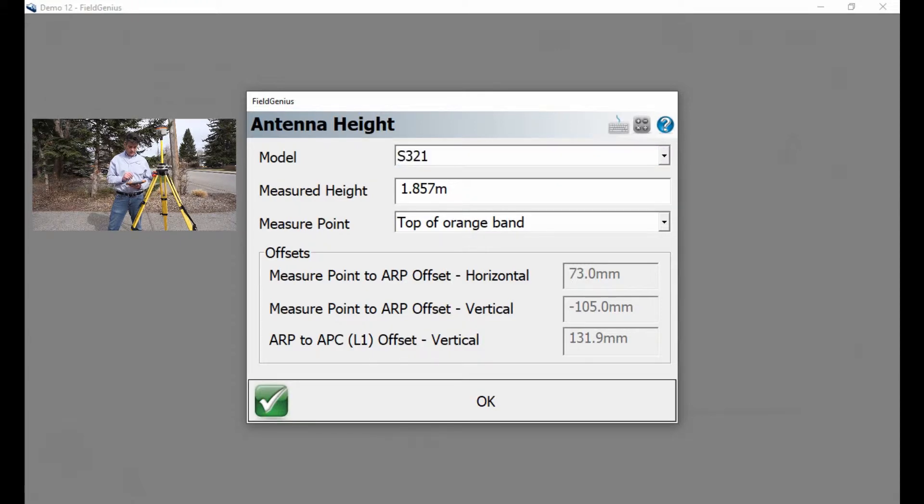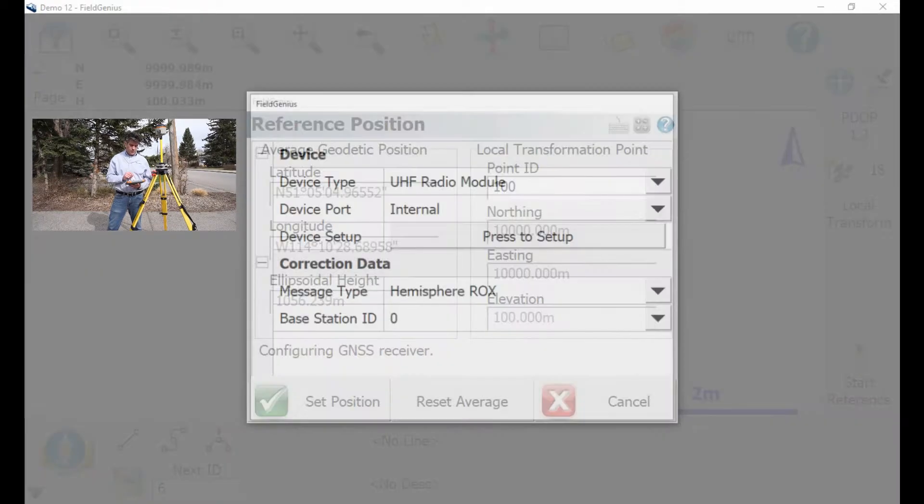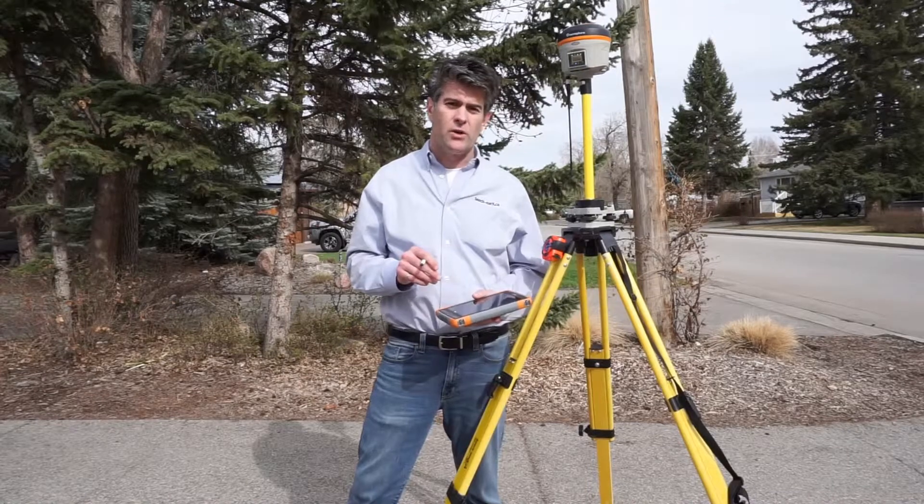Hit OK, and then it's going to do a localization. Then I'm going to hit Connect Broadcast to set the RTK in motion. That's all you have to do to set up on a point with a CAD drawing.